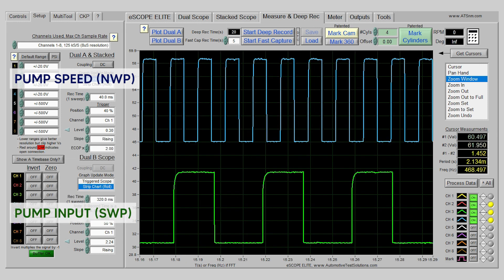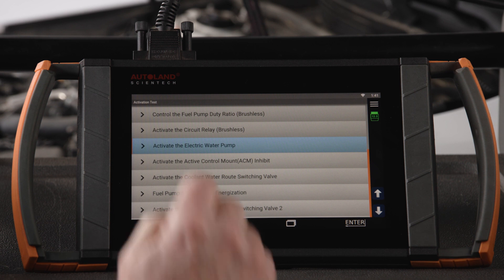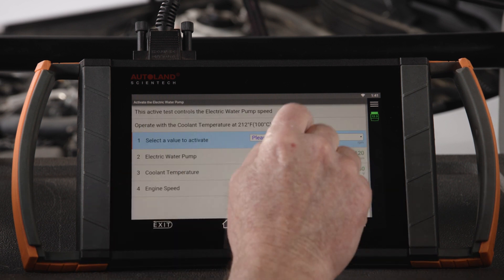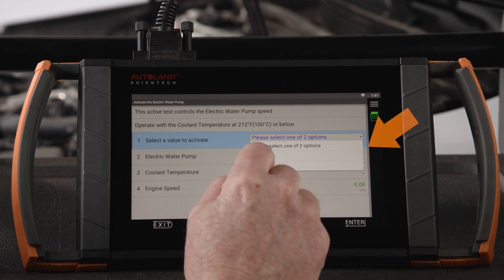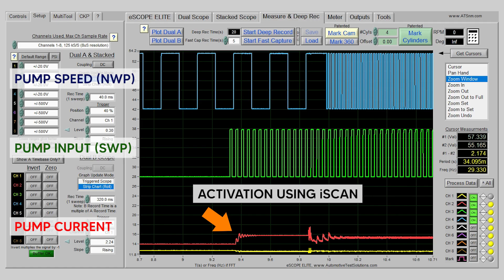With the engine at warm idle, there are about 4 speed pulses to every drive duty pulse — this will vary depending on pump speed. In this example, the pump was running at 1000 RPM. With iScan diagnostic software, we can manually activate the coolant pump to 3000 RPM. Once activated, confirm the pump speed PID matches the selected speed — you should be able to hear the pump running. You can also review your captured scope traces and confirm the values look good.